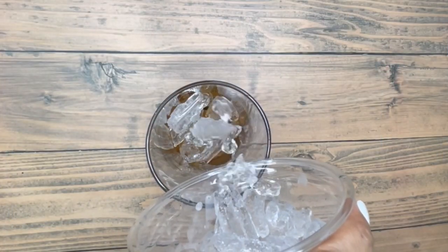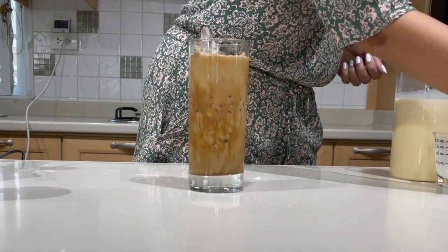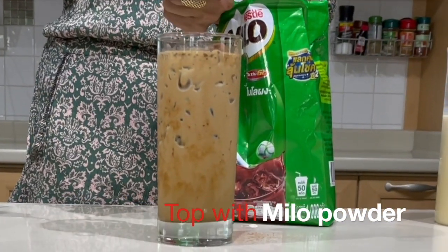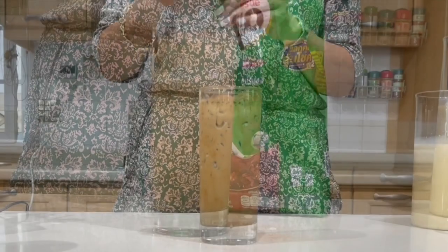Add ice, and then pour water to the top. Give it a little bit of a stir. For this, we are going to top it up with Milo powder. Use a strainer and sprinkle Milo powder on top.